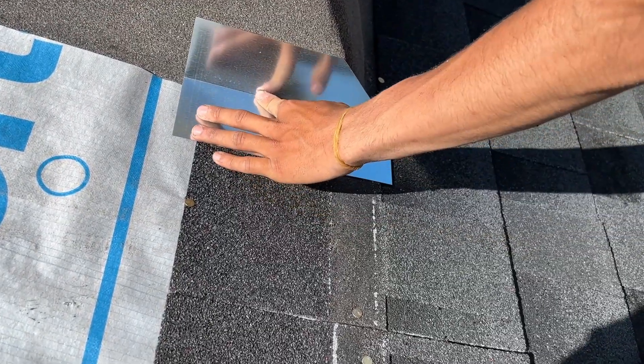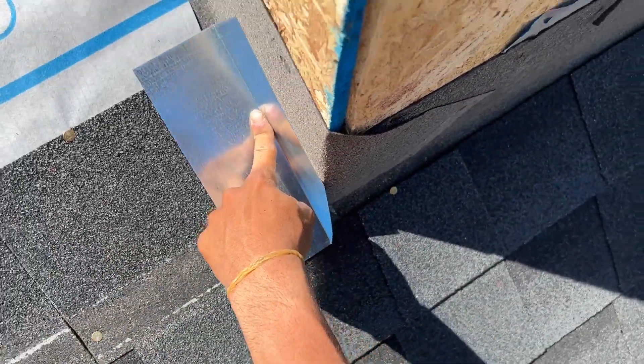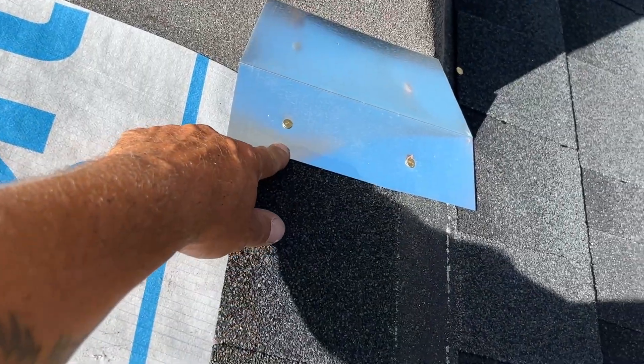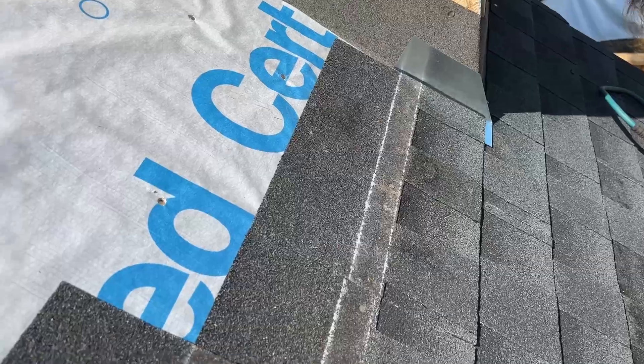Bring it down just a titch more — want that half inch on that shingle. Right there. So that looks perfect for a half inch onto the shingle. Next time we'll nail a little bit farther out — these could be a little bit farther out here. And now we're gonna do the first shingle. All right, so we got the first shingle in.